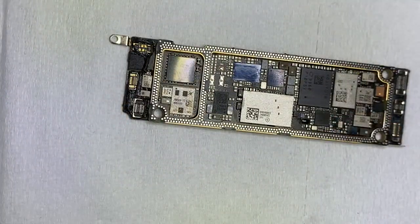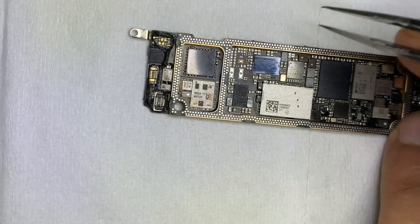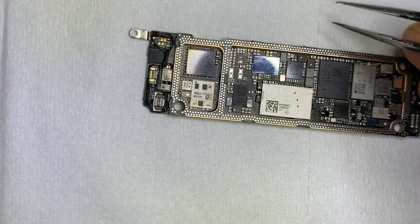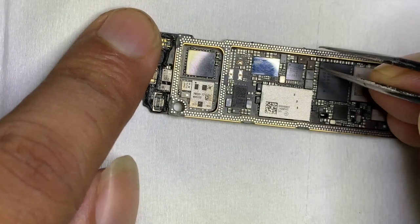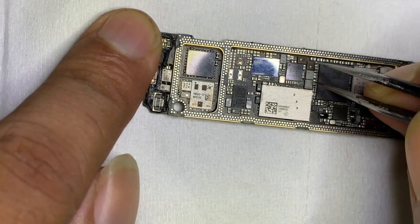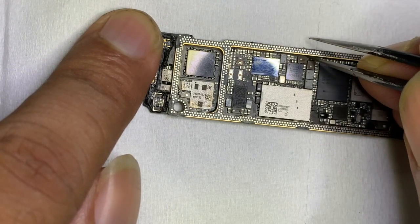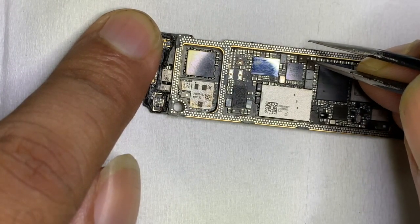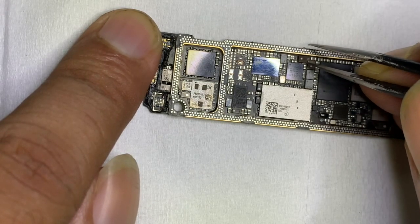We noticed the boost coil, which looks similar to the one on an iPad. This type of boost coil can easily break or lose contact when the device is forcefully dropped. Here you can see that simply pressing on the boost coil causes it to break away from the board.